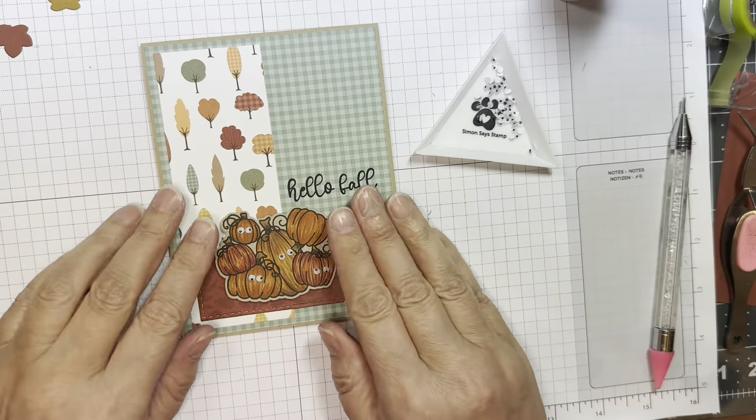That is all — thank you so much for stopping by. Be sure to hop on over to the Jada Blossom blog, be inspired by the team, and visit the Jada Blossom store to get your hands on these amazing products. Thanks for watching — bye everybody!